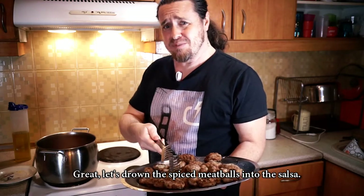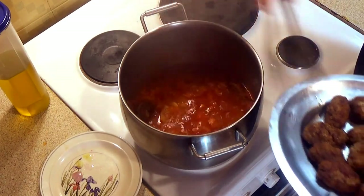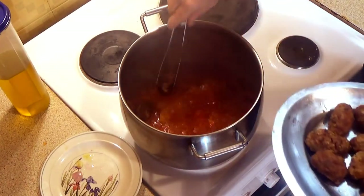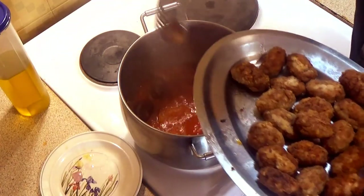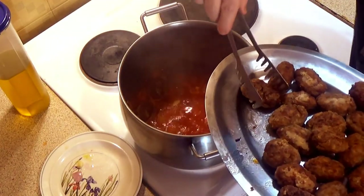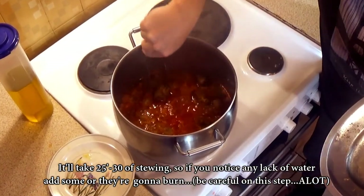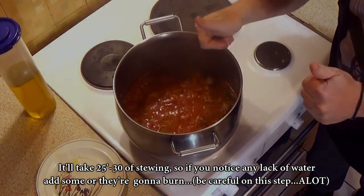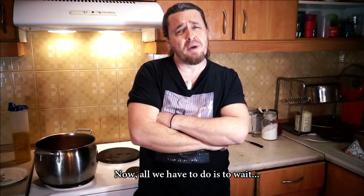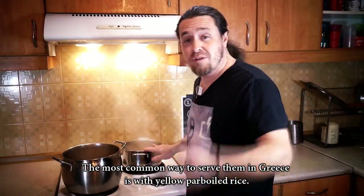Let's drown the spiced meatballs into the salsa! It will take 25 to 30 minutes of stewing, so if you notice any lack of water, add some or they're going to burn. Now all we have to do is wait. The most common way to serve them in Greece is with yellow parboiled rice!